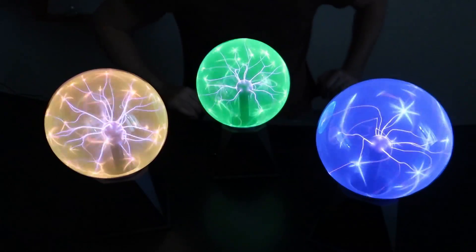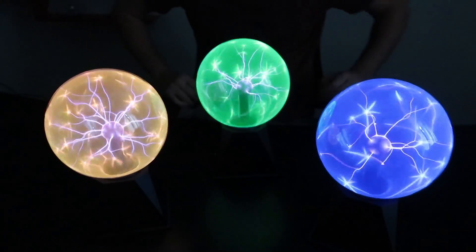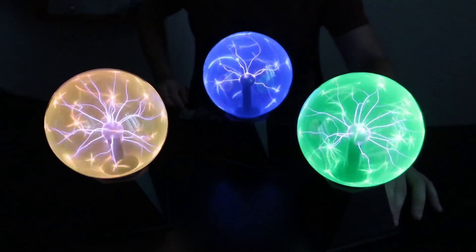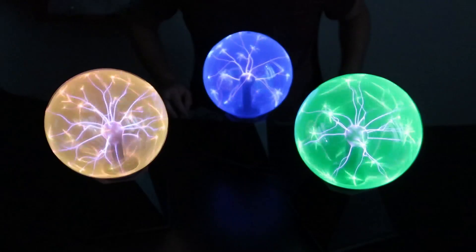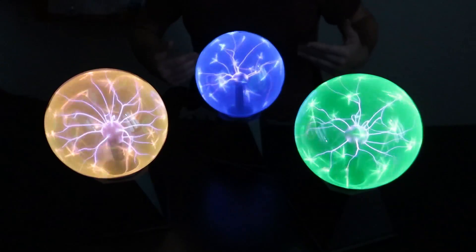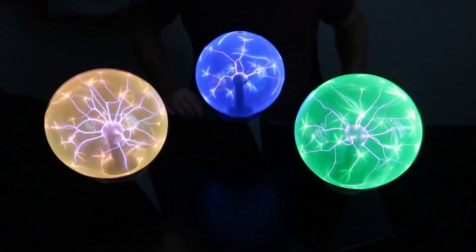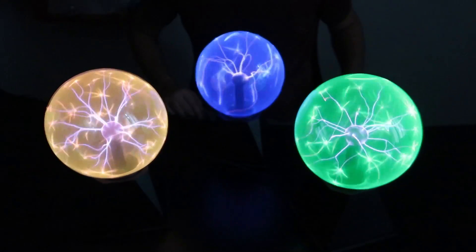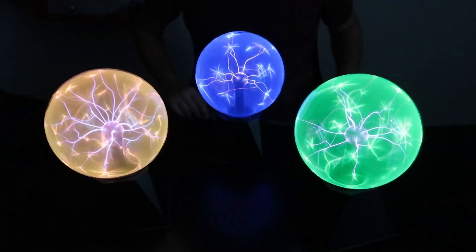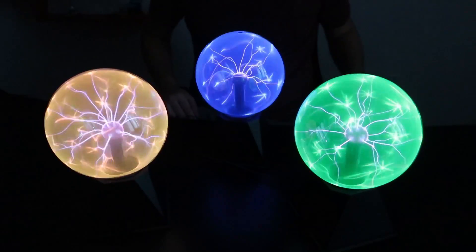There you go guys — three different colors, very very unique. I can't believe how much difference it makes when you get a different color plasma lamp. It's just so beautiful to look at. If I didn't know there were different color plasma balls, chances are a lot of people also have never seen anything like that. You know the regular plasma ball is kind of bluish and purplish — this is totally completely different. I love them.